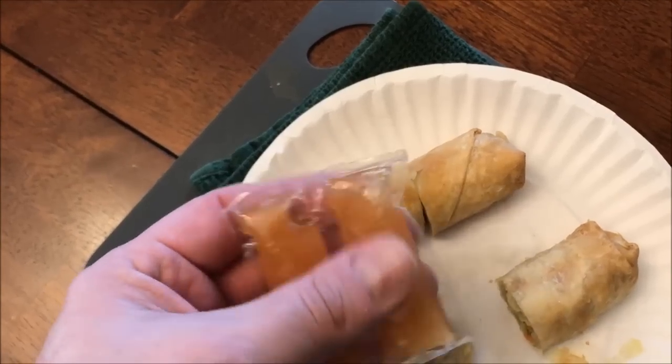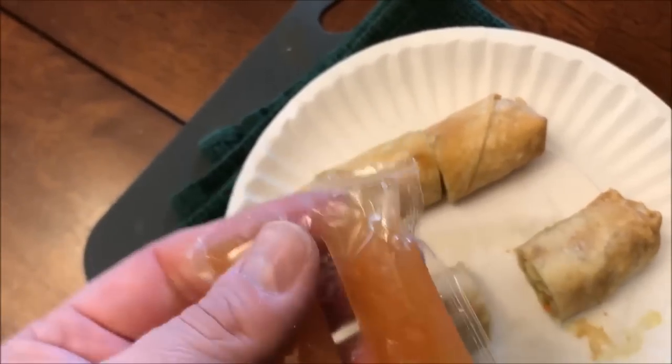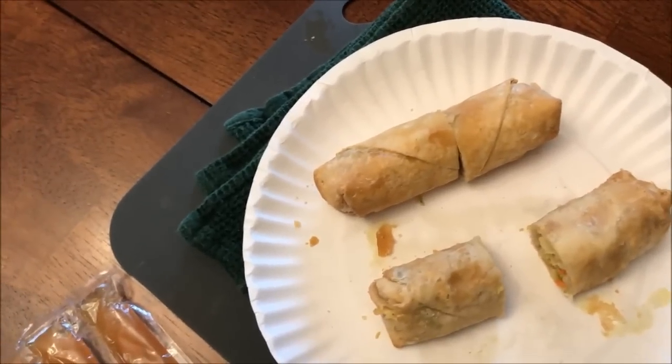Here's the sauce packet. I've got a knife to cut them up — I guess you could pull a corner off, but I'm just going to cut the top off. I'll let these cool off for a minute because they were super hot. I've cut one of the sauce packets open and I'm going to squirt some on the end here — that's how I usually eat them.